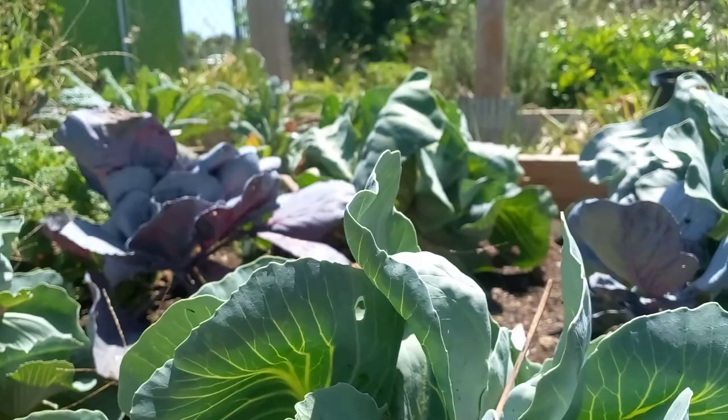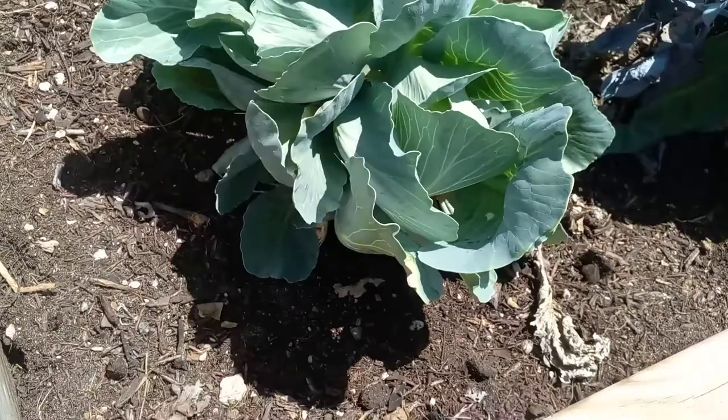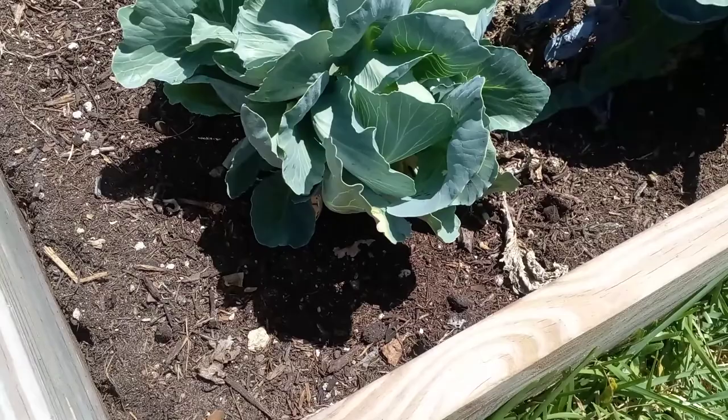What's up guys, how y'all doing today? So I haven't been in my garden in about a month and a half — same time in February — and today I decided to come to my garden just to take a walk and start to clean up, pull out, and weed for my new summer garden.